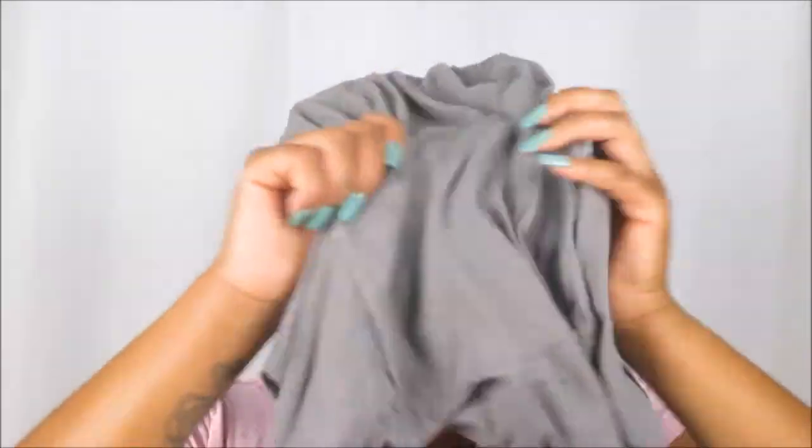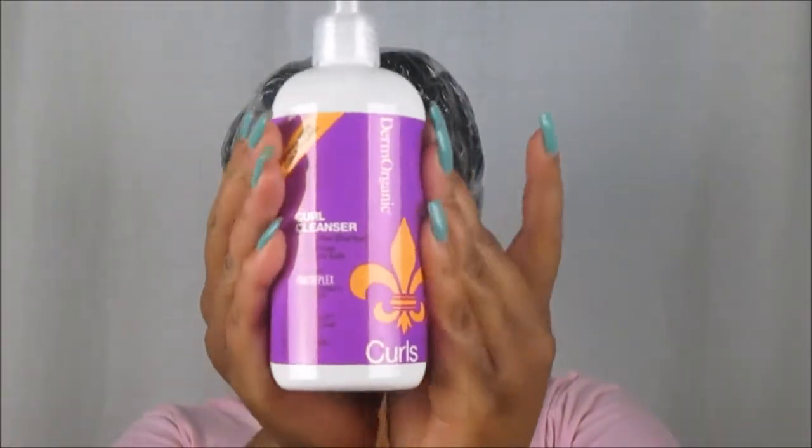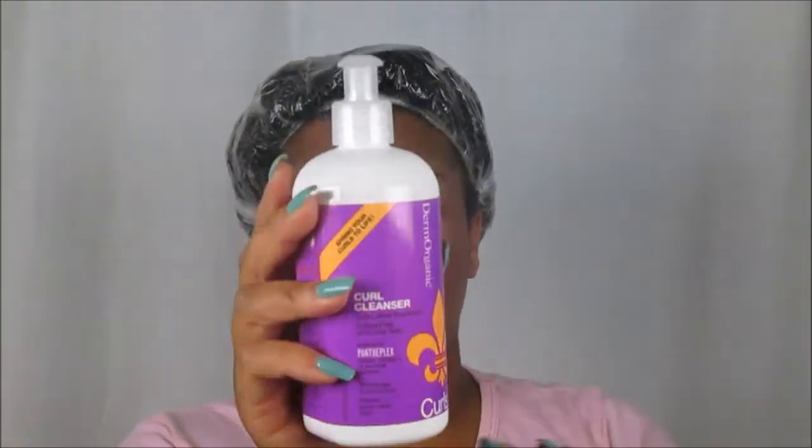Today I just wanted to sit down and do a chit-chat style review and demo. You guys will see me tonight doing the shampoo and conditioner, and then the following morning actually doing my hair. I think I'm going to either do a twist out or a wash-and-go depending on how I feel. It's now 6:20, so we're going to go ahead and get started. I'm starting with the Derm Organics Curl Cleanser — a low-lather shampoo that is sulfate-free and paraben-free. I love the packaging, the colors — it's just so inviting and really makes me want to use it.